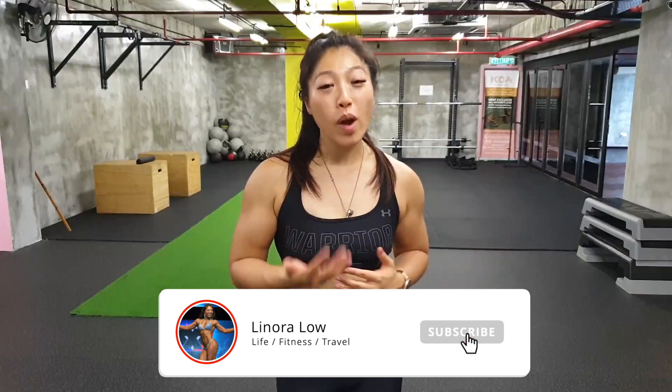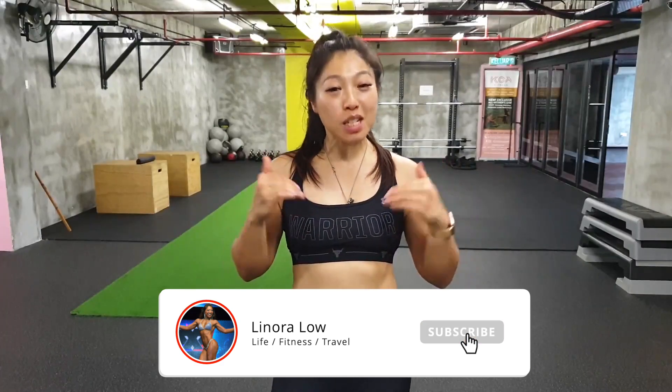What's up guys, it's Lenora, welcome back to the channel. If you are here for the first time, hello! This is the place where I like to show you my life experiences in regards to health, wellness, and fitness. On this channel there's going to be food recipes, training tips, travel videos, vlogs, and reviews of things that I use — hopefully they will benefit you too.